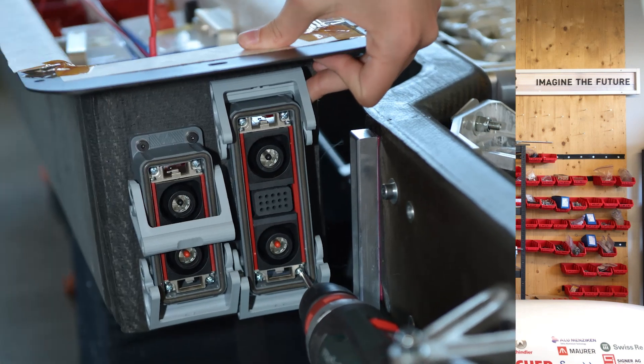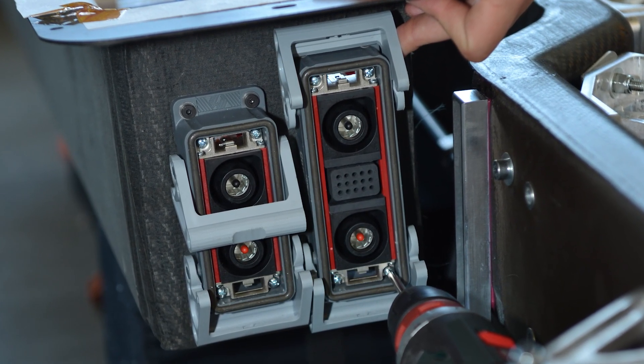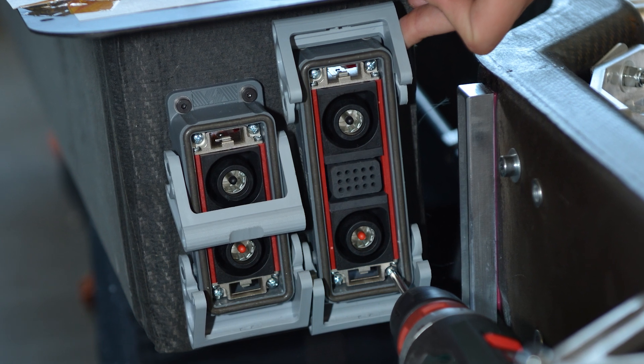This means we also want the connectors to not have a lot of resistance, so we asked Stäubli to produce silver-plated connectors and bus bars, which decreases the power losses at these high currents we draw from the batteries.